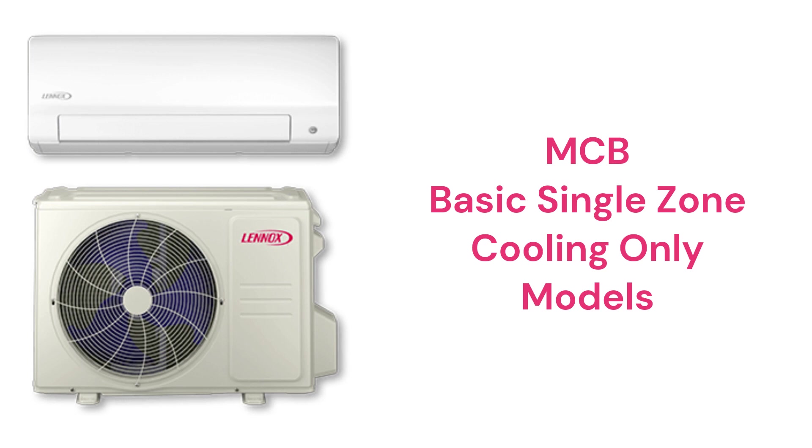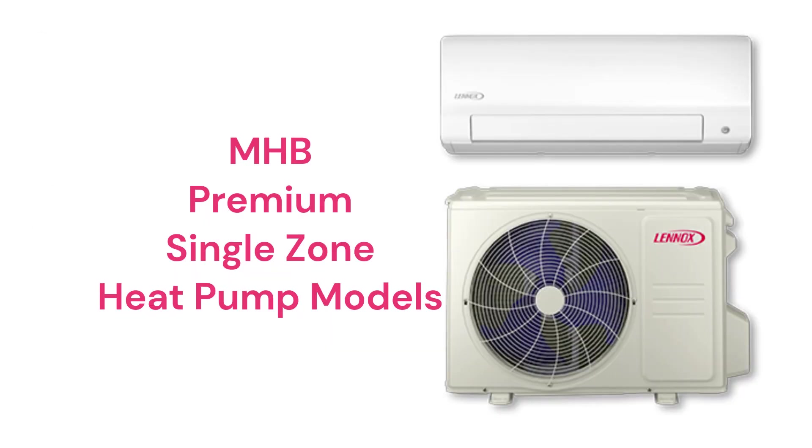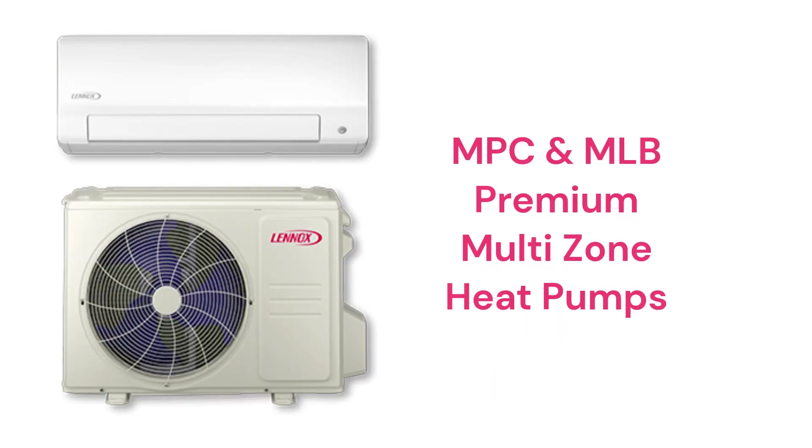The guarantee on those units is not very good when compared to other brands. The MHB series units are premium single-zone heat pumps with a better guarantee, while the MPC and MLB models can serve from 1 to 5 indoor units from a single outdoor unit.